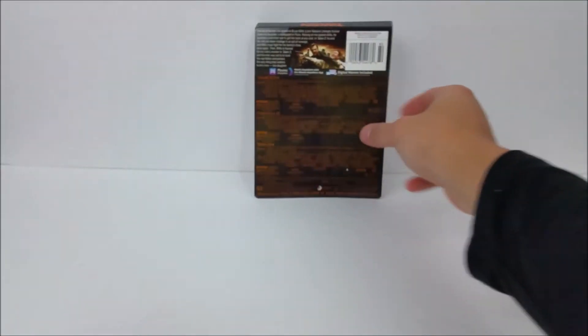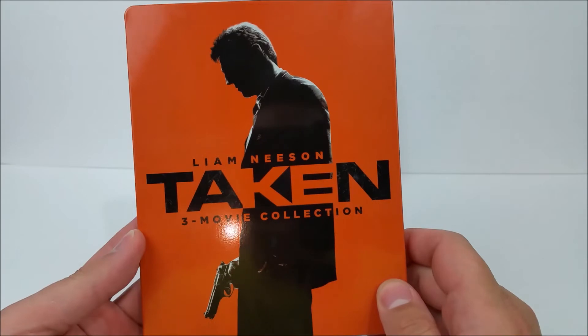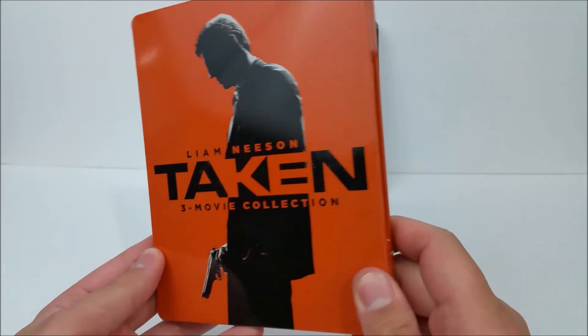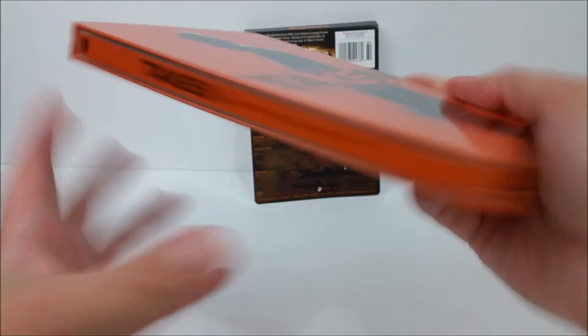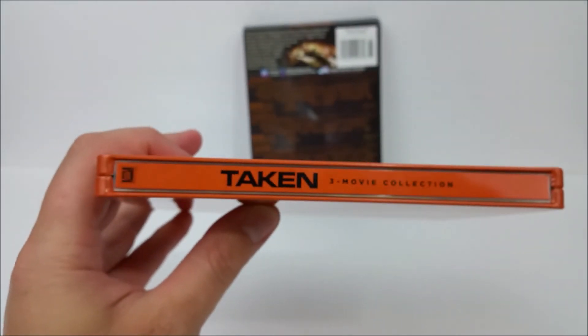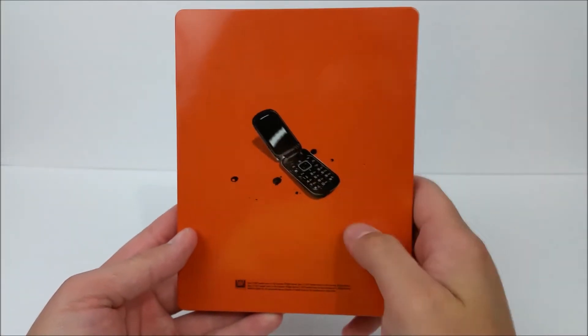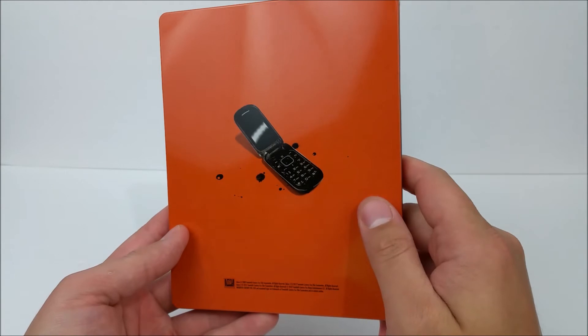Pop this off. So you got a very nice gloss orange cover with a silhouette of Liam Neeson — Taken through the movie collection, very cool. On the spine, same colorway. Fox logo at the top right there in that corner. And on the back, you have the cell phone and little blood droplets. Pretty cool.